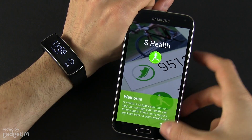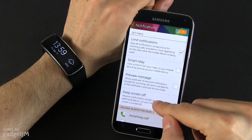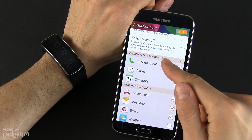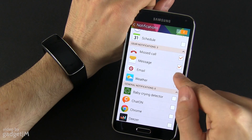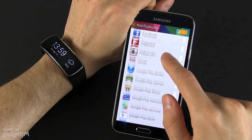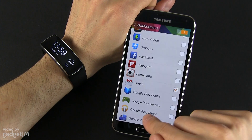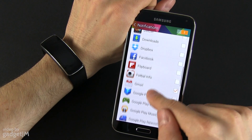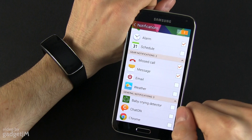You also have S-Health integration, which you can customize from here. You also have notifications — from here you can select the apps that will send notifications to the Fit. For instance I want Gmail, Twitter, and Facebook. You also get incoming calls, alarms, missed calls, and messages.